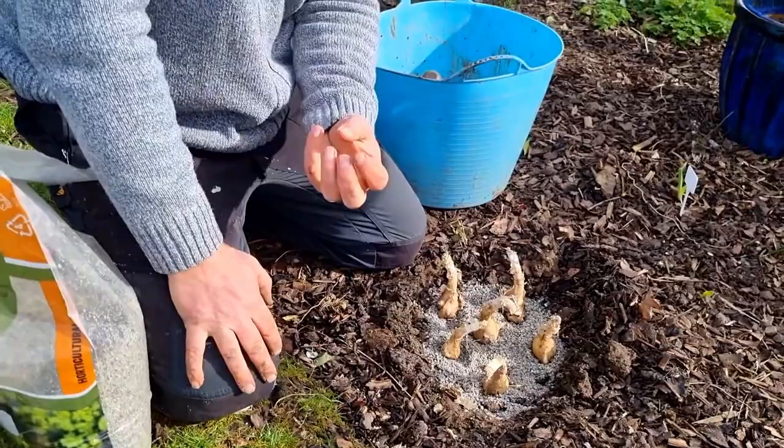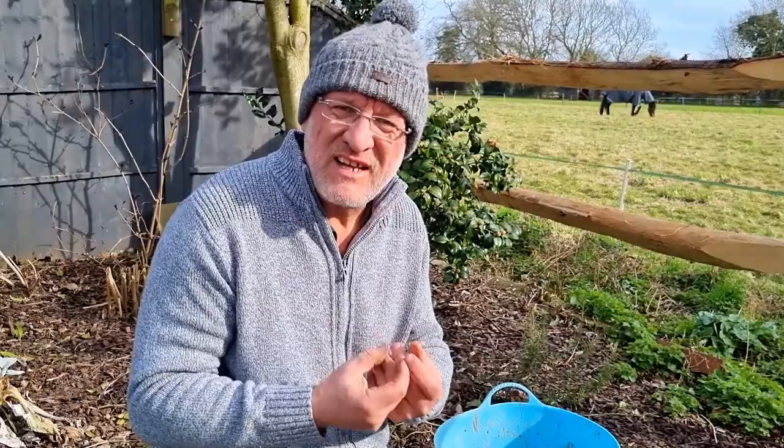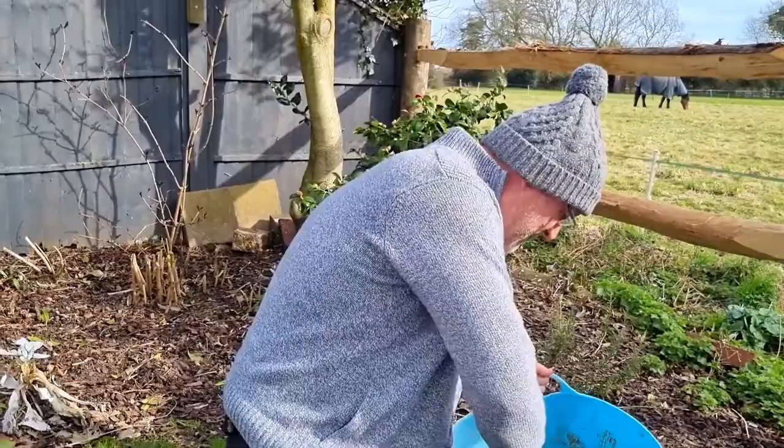Don't need to add fertilizers, because it's a bulb and the bulb is designed to cope with low fertilizers and low nutrition. Otherwise, if you treat them too kindly, they can stop flowering and just produce a load of leaf.